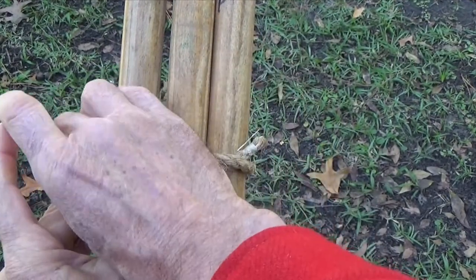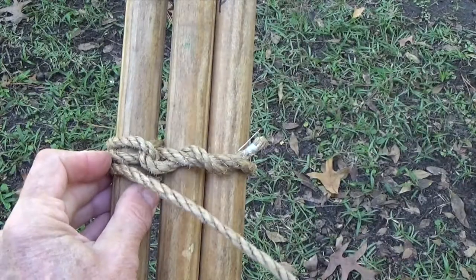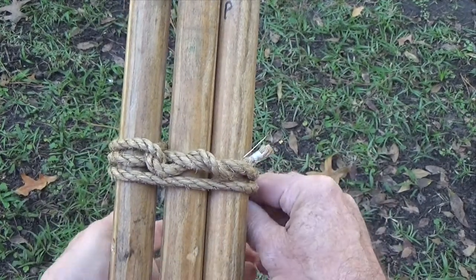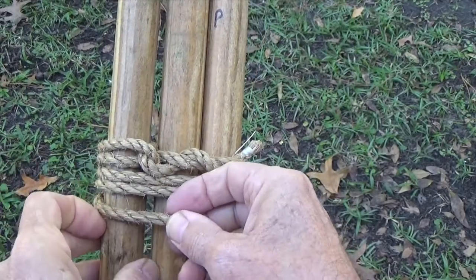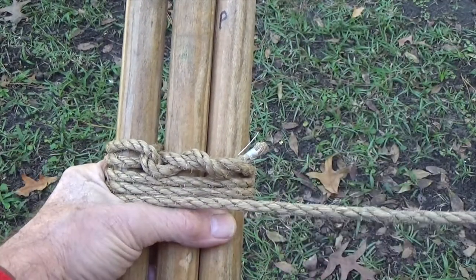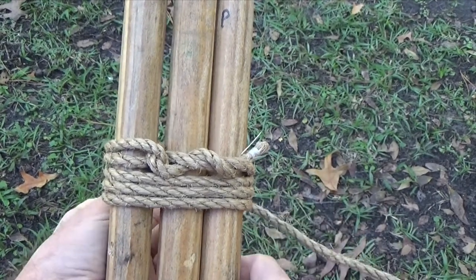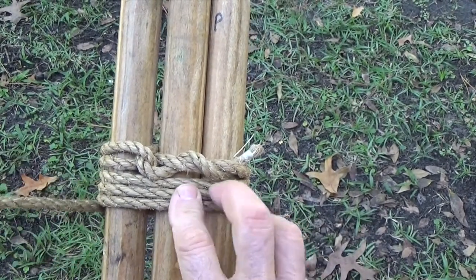Next, take 6 to 8 wrapping turns around all three poles. How stiff the tripod legs will be when they're separated depends on the number and the tightness of these wrapping turns.